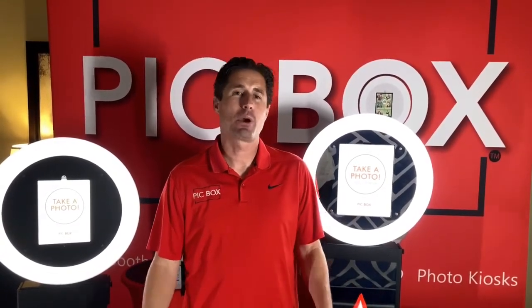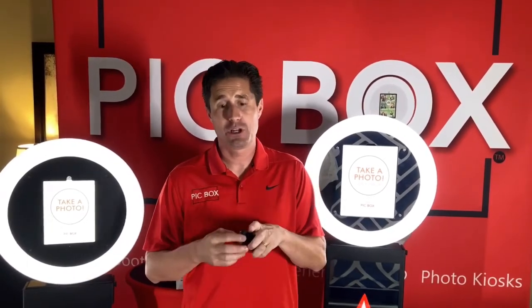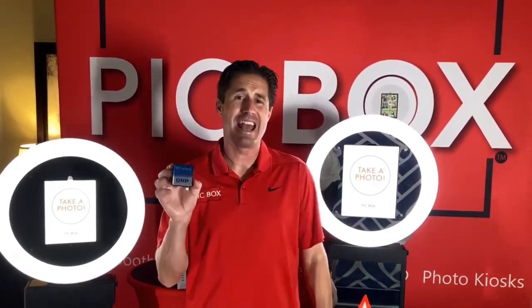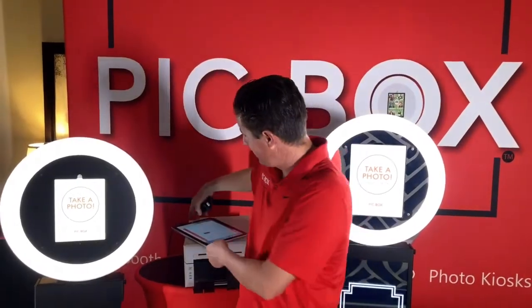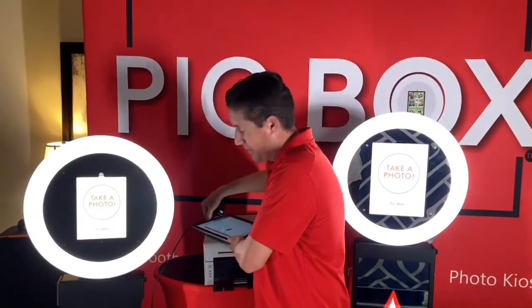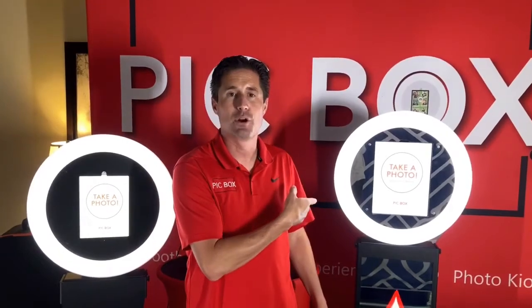Hello everybody, it's Dustin here with Pickbox Photo Booth. Today we're going to talk about how to print with your iPad Photo Booth. We're first going to show you how to print with a wireless connect, the new device from DMP. Then we're going to show you how to print from a print server using maybe a Surface Pro or a computer. And then lastly we're going to show you kind of the coolest ways how to print with your reflection Photo Booth.